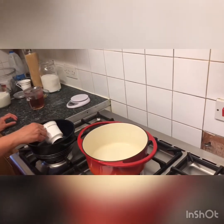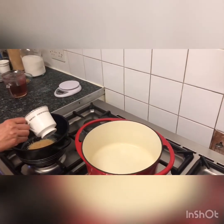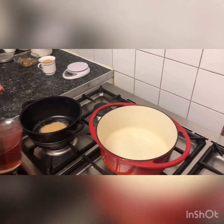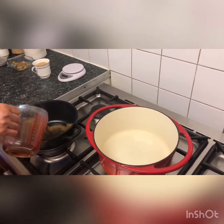Now I am making sugar syrup for rashmolai. One cup of sugar you can use, and some water.